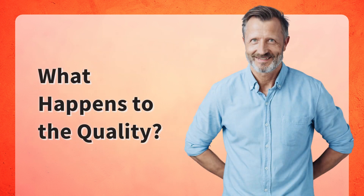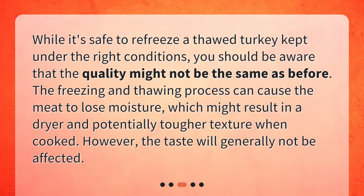What happens to the quality? While it's safe to refreeze a thawed turkey kept under the right conditions, you should be aware that the quality might not be the same as before. The freezing and thawing process can cause the meat to lose moisture, which might result in a drier and potentially tougher texture when cooked. However, the taste will generally not be affected.